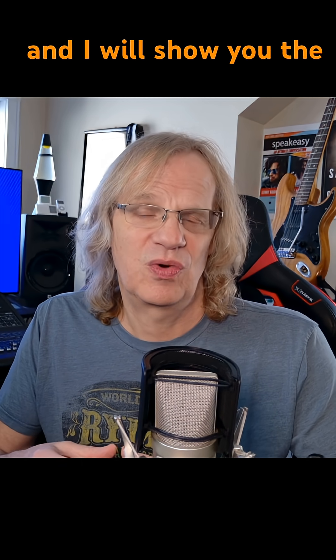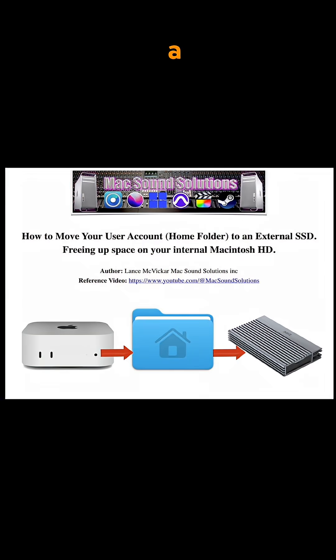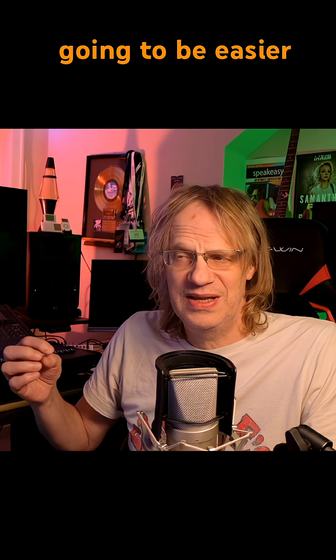You can buy a relatively cheap two terabyte setup to run externally, and I'll show you the ones I recommend — links will be in the video description. I also created a step-by-step PDF guide which is downloadable; it's my first digital product. Most of this stuff is in the PDF file, and it'll be easier to go through that step by step than to listen to my endless ramblings.